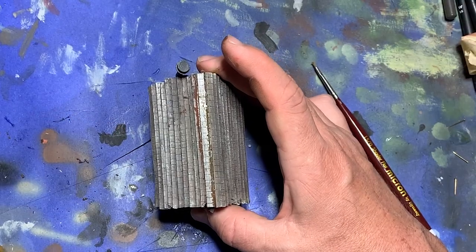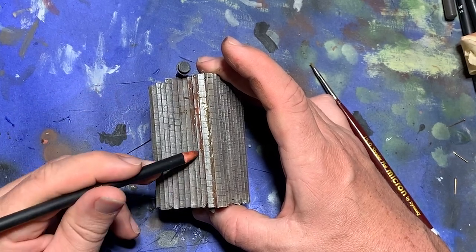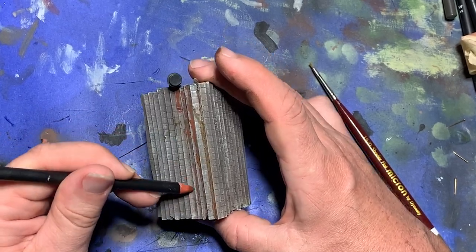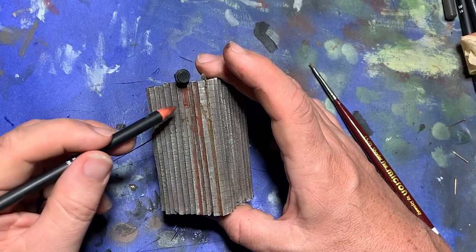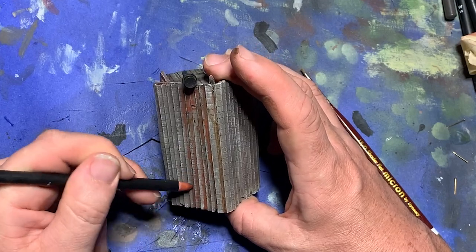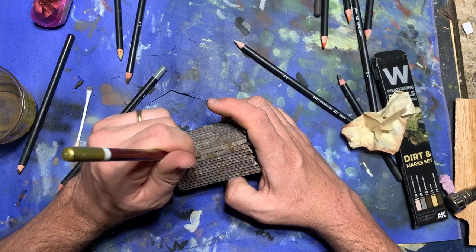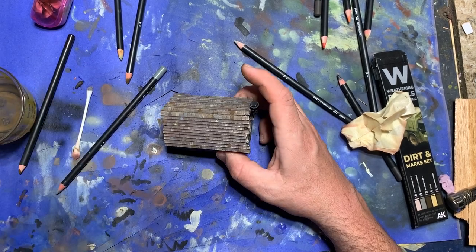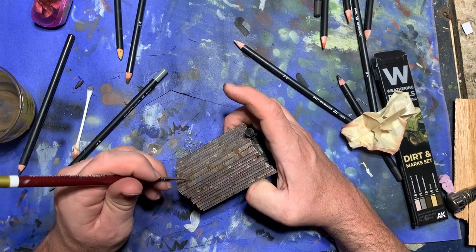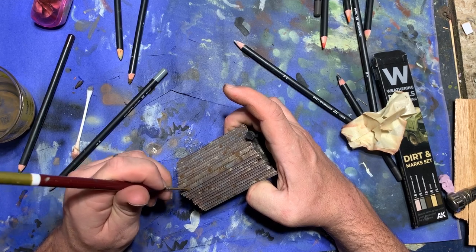Going back to my weathering pencils, I got out a variety of colors — mainly rust reds, dark browns, and some different deep shades of green — and wet the pencils. I worked this into various spots on the model, including on specific shingles, on streaks on the side of the model, and in around the window frames. Once this had partially dried, I went ahead and blended it all out with a damp brush. The effect was subtle, but it added some weathering colors to the building, and in some places made it look like moss was growing on it.